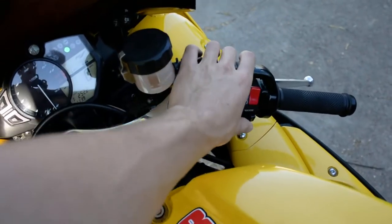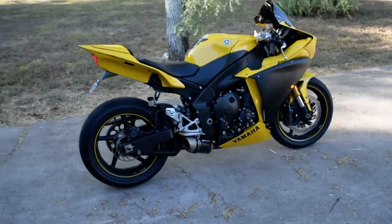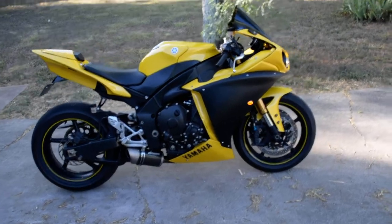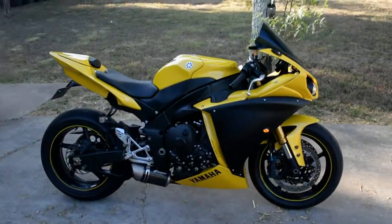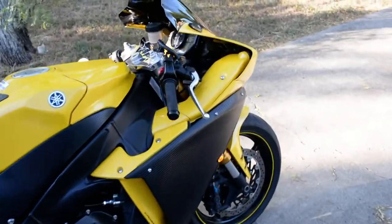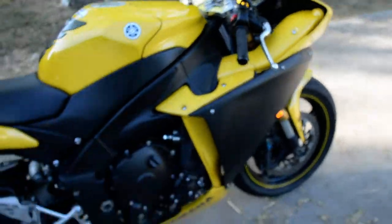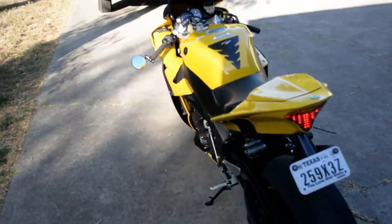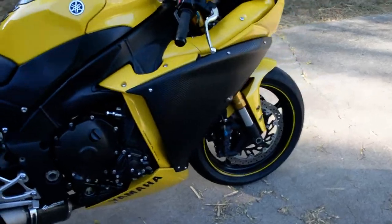Let's just give it a start here — just gonna make sure it's on run. Okay, here we go. I'll give it a few revs for you. I'll show you the turn signals too, it's kind of cool. Everything works really well.